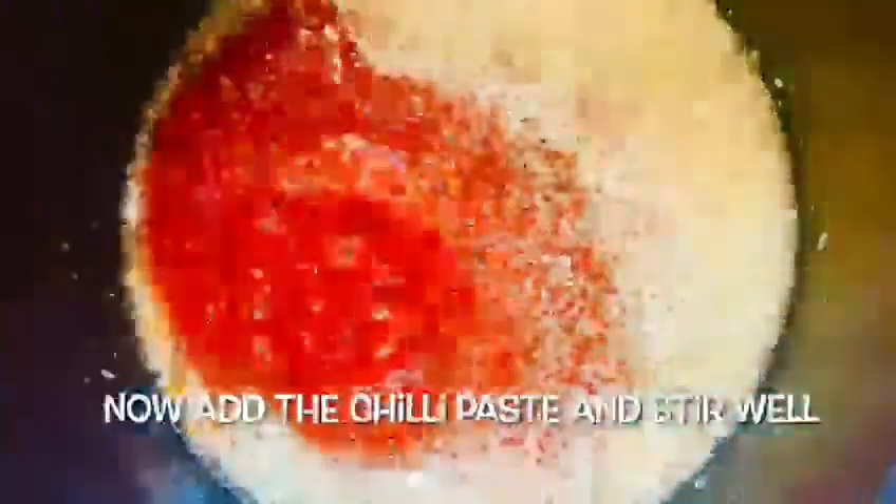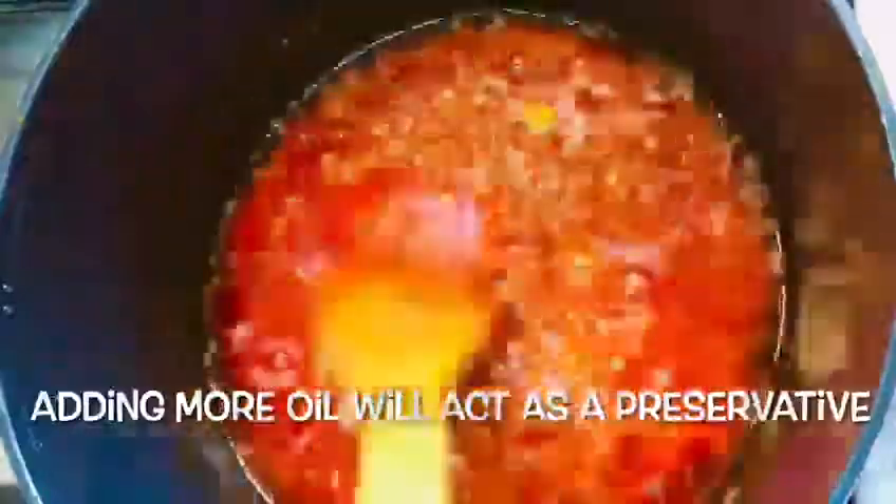It's a bit of chili paste. Mix it in 2 minutes. Let's cook it.